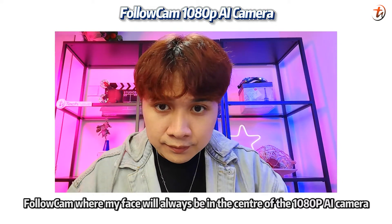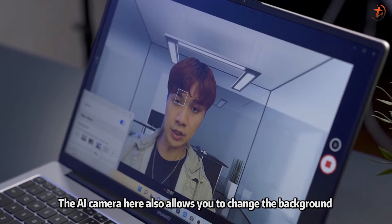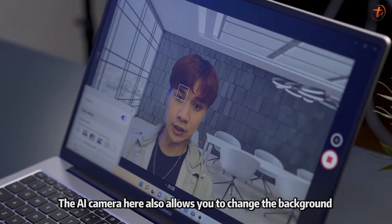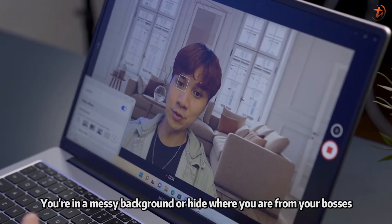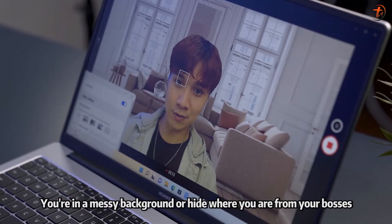Further to that, there's a real-time virtual background follow-cam feature where your face is always centered. The 1080p AI camera also allows you to change your background while video calling, so you no longer have to worry about being in a messy background or revealing where you are.